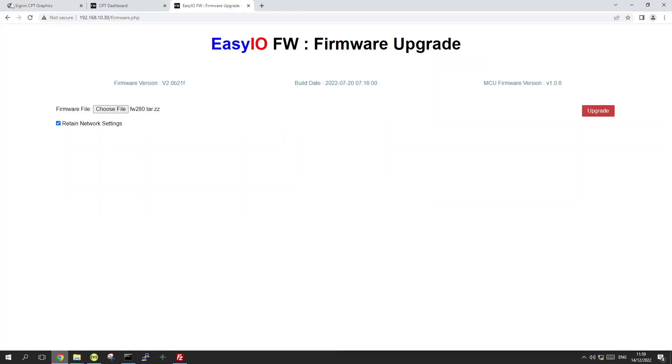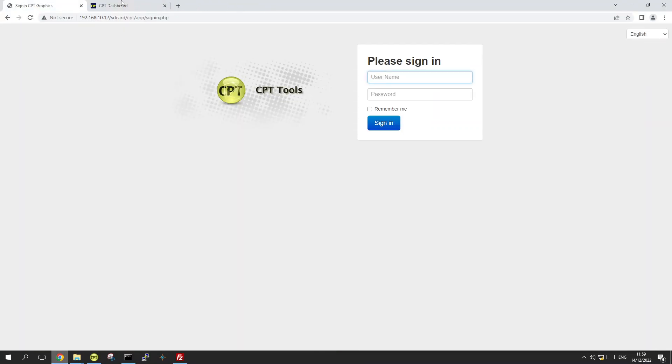To upgrade the firmware, open a browser and type in the default IP of your controller. We'll start with the FS — the default IP is 192.168.10.12. Hit Enter and you will be prompted with the login page. Log in with your credentials or the defaults, which are username 'app' and password 'hellocpt'.